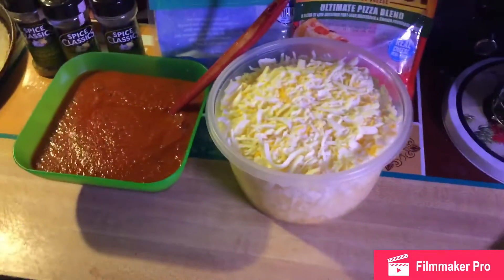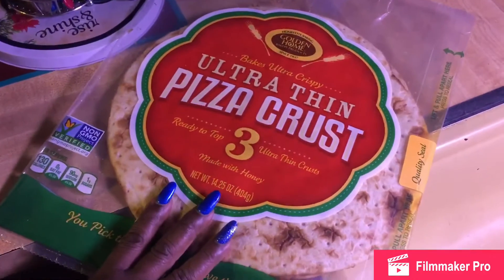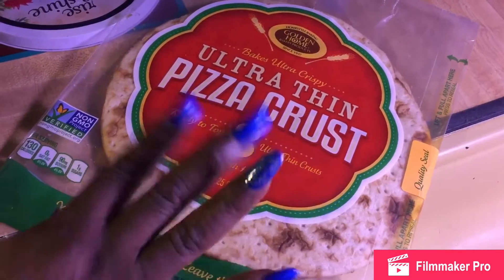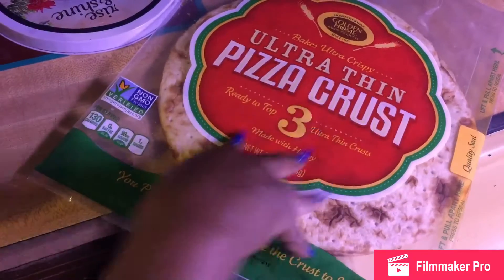Today I used pre-thin crust, already pre-packaged. Don't get me wrong, I like to make my own dough, but you know, it takes time to do that. But if you're in a rush and you really just want your own personal pan pizza, these are the best crusts to get.